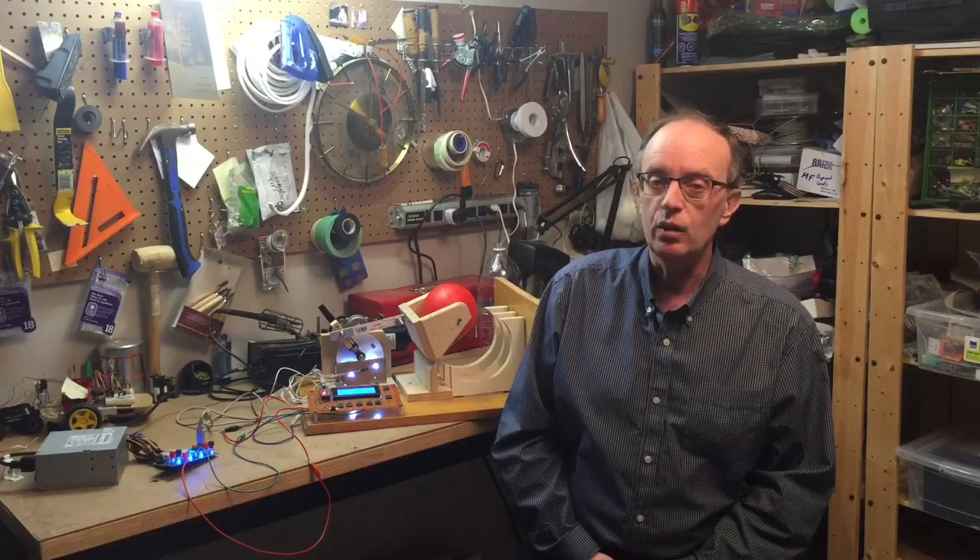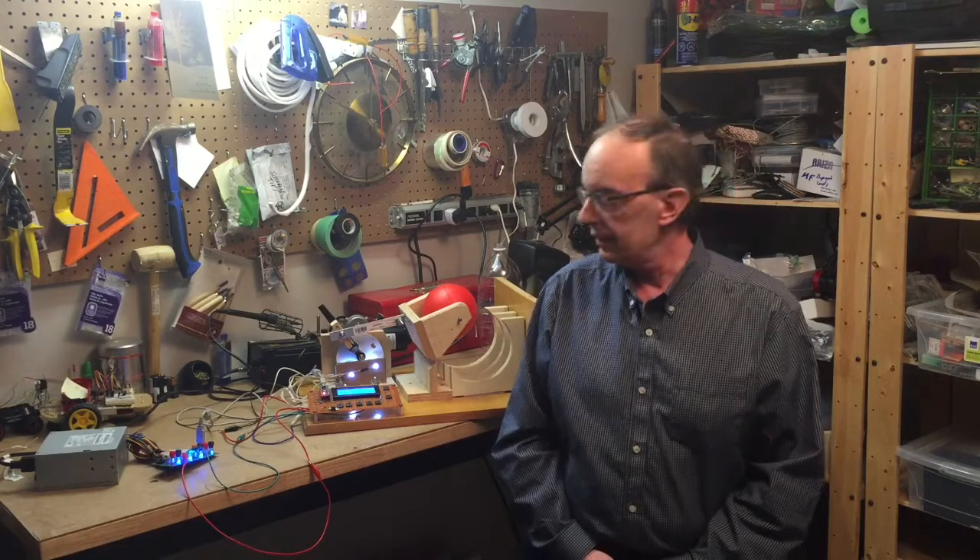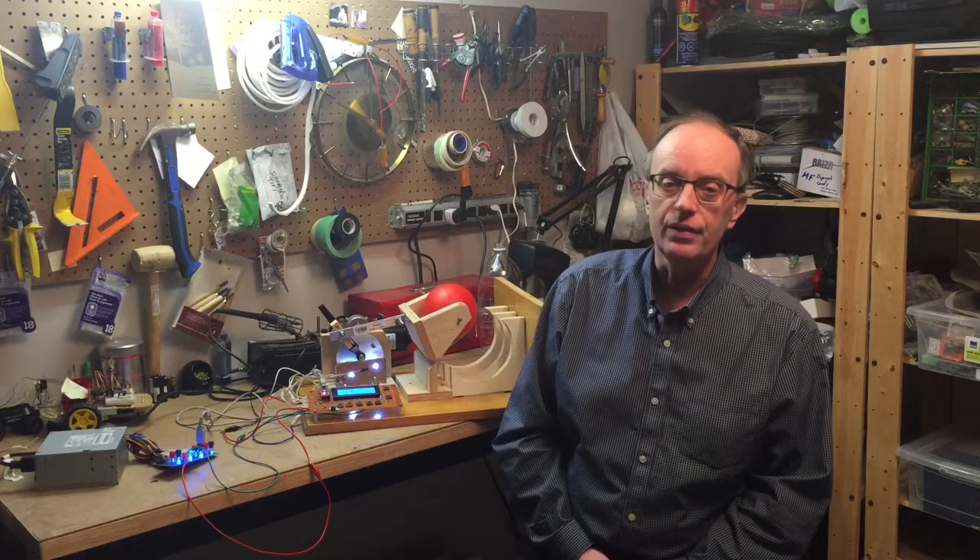Hi, I'm Gord Payne from Newmarket, Ontario, Canada. There are 12 million people in South Sudan and only four ventilators. This is my design for an inexpensive ventilator that can be built for under $50 US.